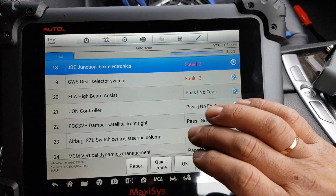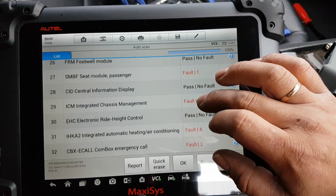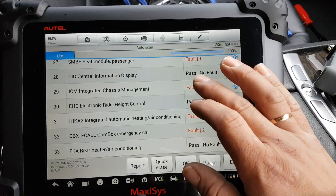And that's it, guys. I'm not going to go through everything, but it's pretty much the same — all the modules have essentially the same menu structure throughout.